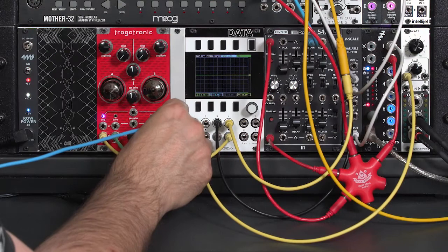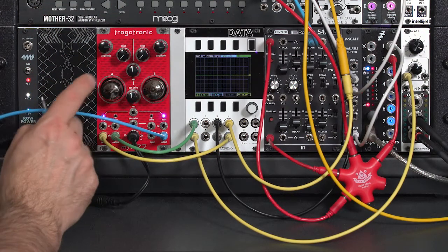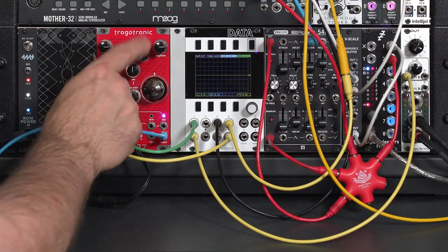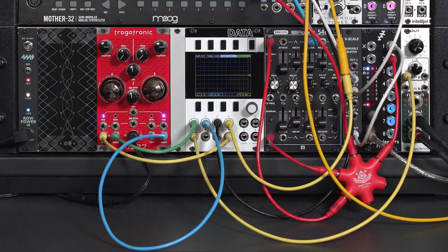I can, however, go ahead and patch two outputs. With some output modules, there are impedance matching issues between the 277 and the module, but if you run it through a buffered mult first, you won't have those issues, and you'll get a nice robust loud sound.